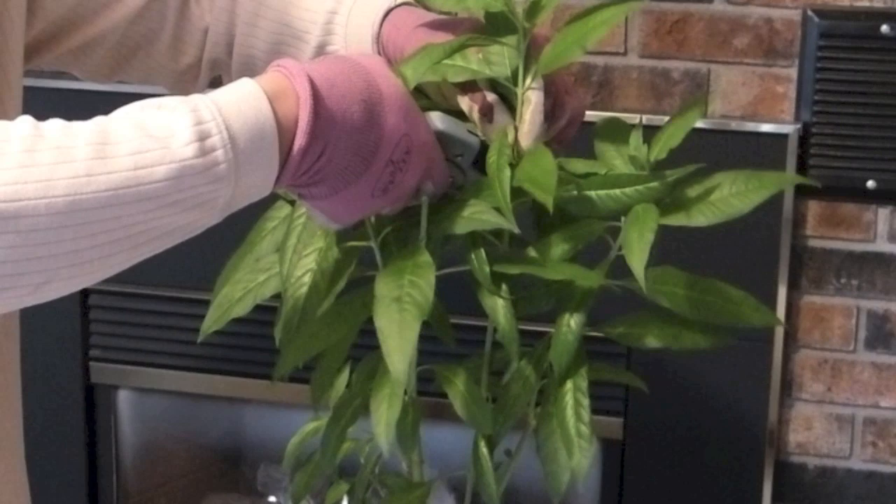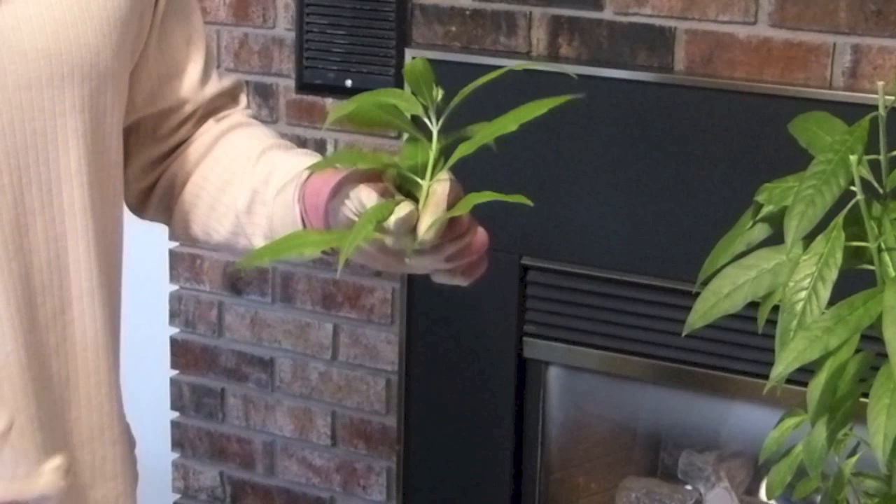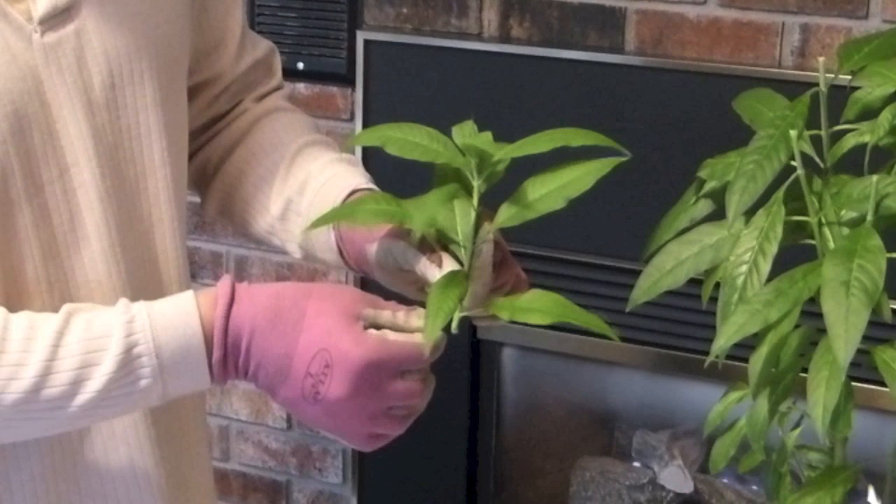It came out pretty easily and you'll notice there's a lot of leaves on the cutting after you take it off. So what you want to do is take the leaves carefully off the cutting just by pulling down like this, and you'll do this all the way up the cutting.